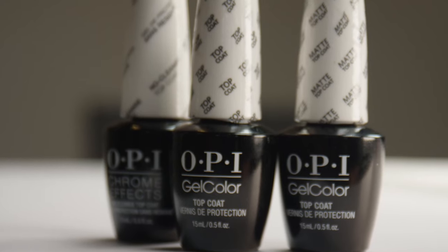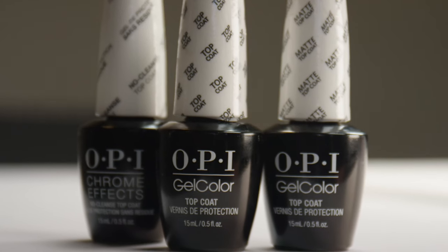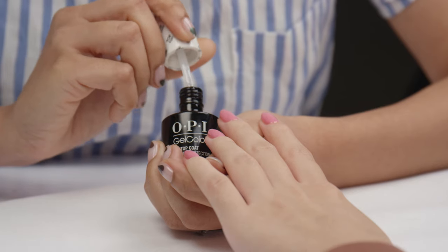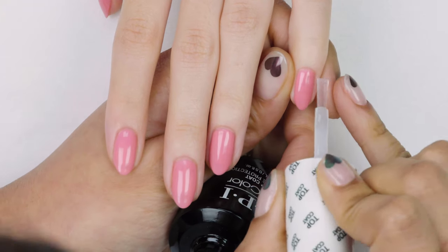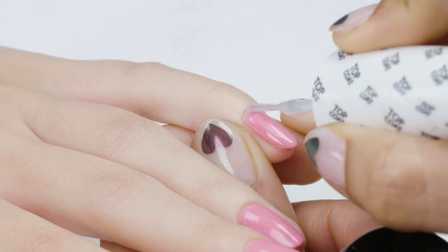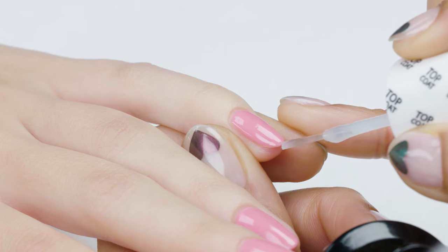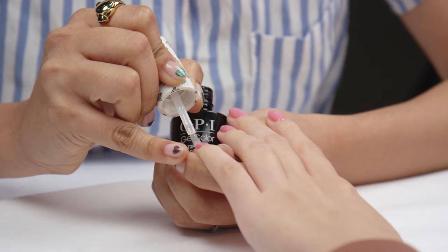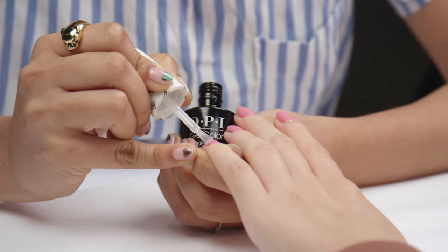If you're trying to choose between top coats, there are also a few options in the gel color system. The classic OPI Top Coat stays shiny for a very long time. It has a pretty short curing time and gives you a really good finish because of its good viscosity — it has good control and is not too runny or too thick.